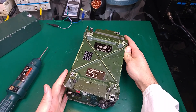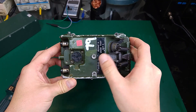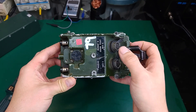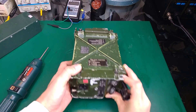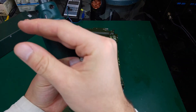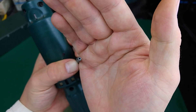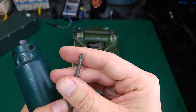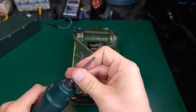You have to start from the back, from the side where we've got the audio connector and the mode selector. For opening, we need a bit that looks like this — of course you should use one without a hole inside, but I don't have that so that's the one I'm going to use.